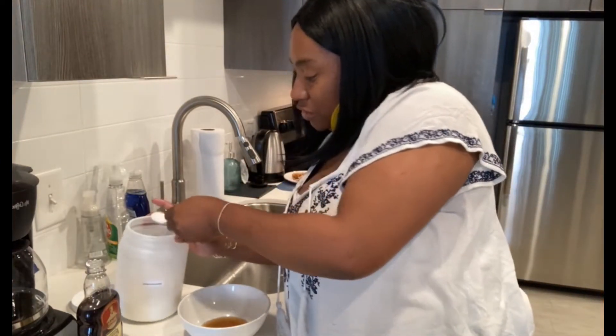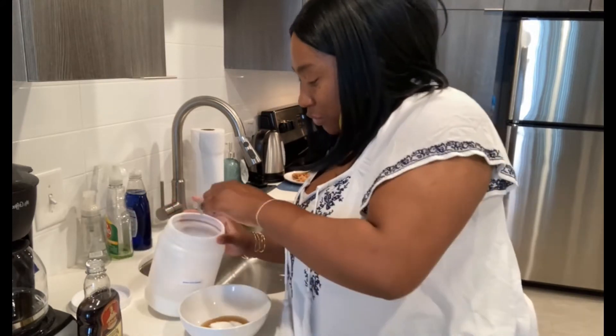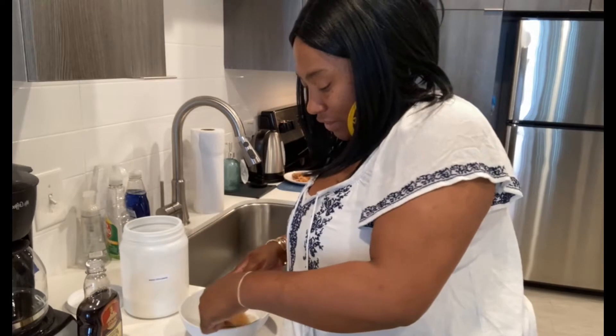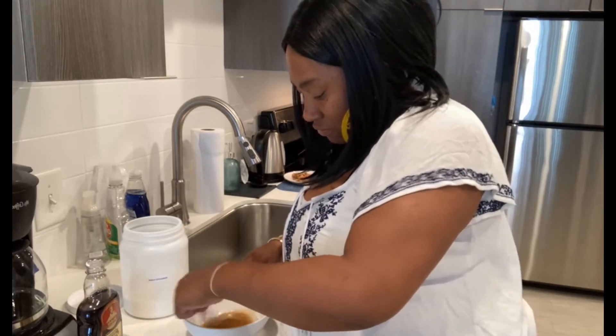And I'm going to use about a tablespoon of sugar. Mix everything up really, really well. I know y'all can't smell this, but it is amazing.